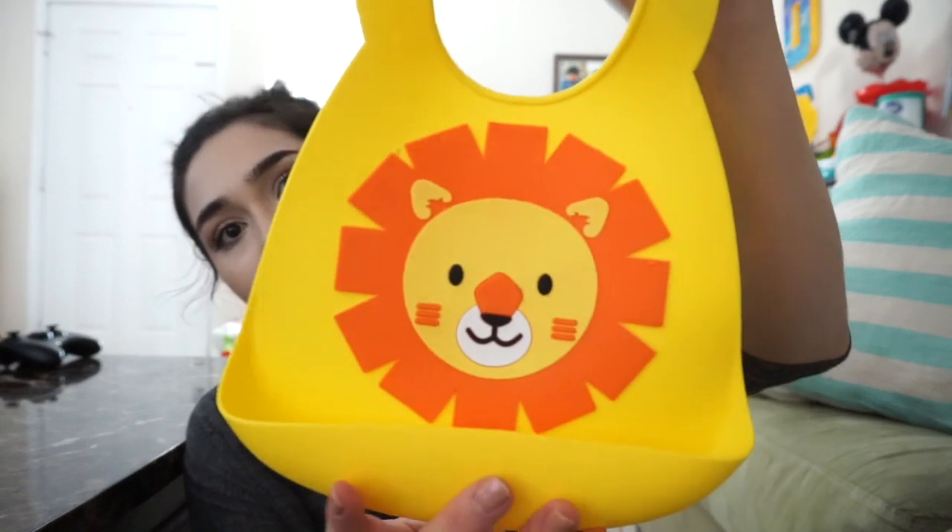I believe this is my last one. I love that Newbie released these bibs just because it's fun, creative, and smart — super savvy in a way because it saves you such a mess. I love the quality of these bibs, and I'm going to show you in the next clip the difference between the Newbie ones.